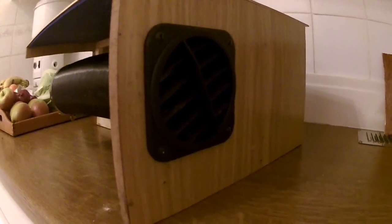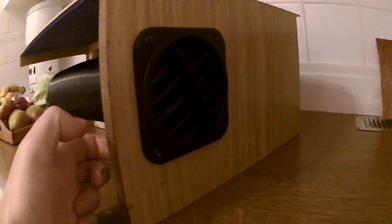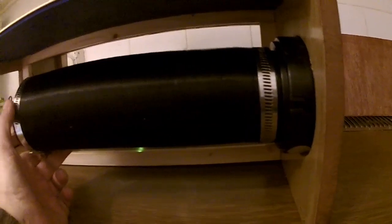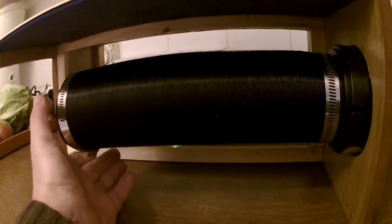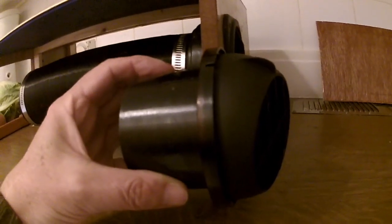That's the new vent fitted. I used a jigsaw to cut it out, and because the hole wasn't big enough I've attached the pipe which is going to go back onto the Chinese heater. This was the original vent, so it's significantly different.